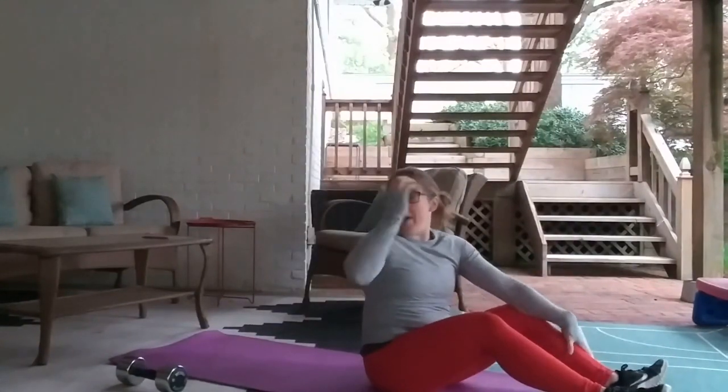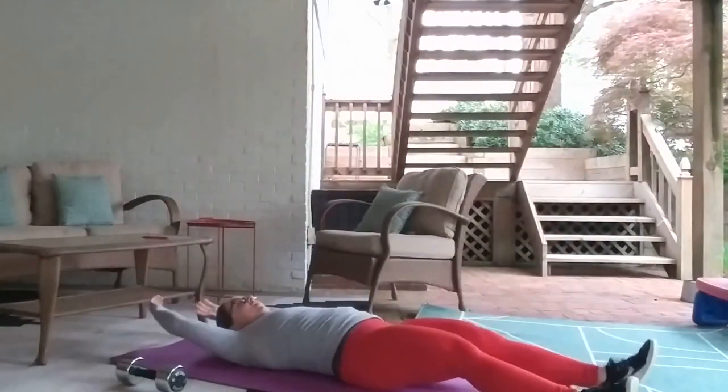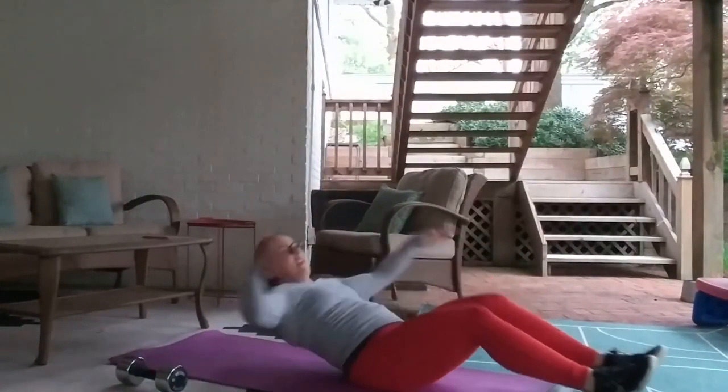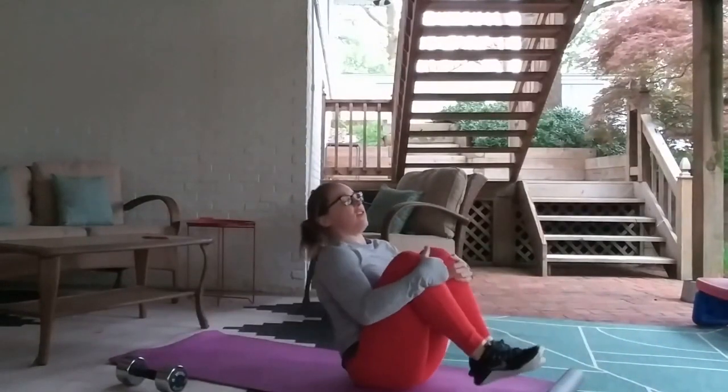This is really going to destroy your core by the time you're done with this. So you come out, come up, squeeze your knees to your chest, come back, squeeze your knees to your chest.